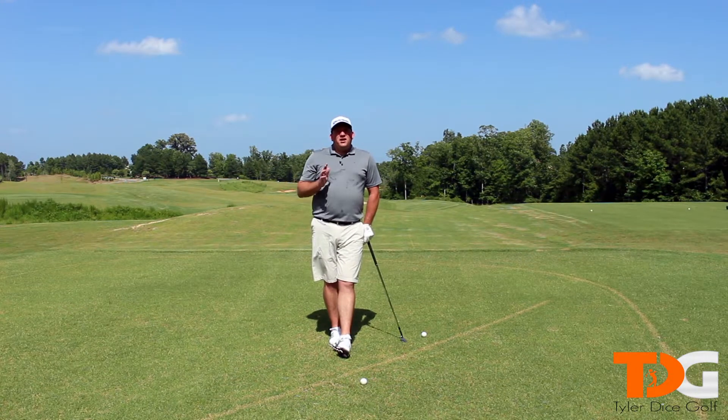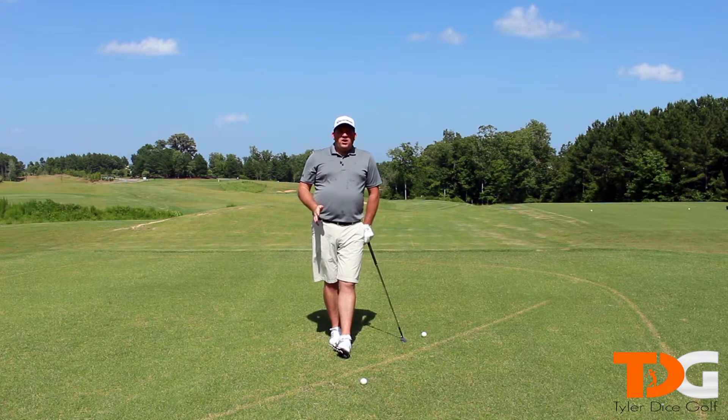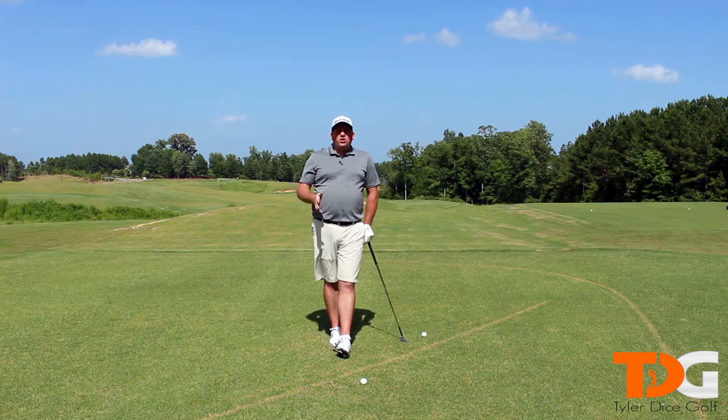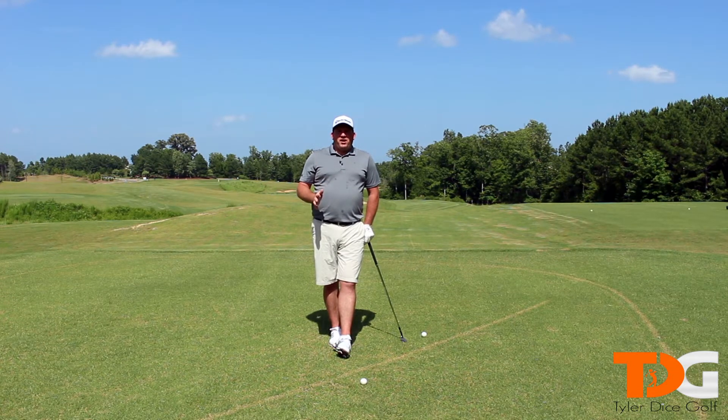Now, if you want to get good at golf, you need to know what's going on in your game. Tyler Dice Golf's membership program — we analyze every aspect of your game, tell you what's going on, tell you how to fix it, and most importantly, we show you how to fix it. So if you're serious about getting better, go to TylerDiceGolf.com and check out our membership program. Thanks for being here and I'll see you on the next video.